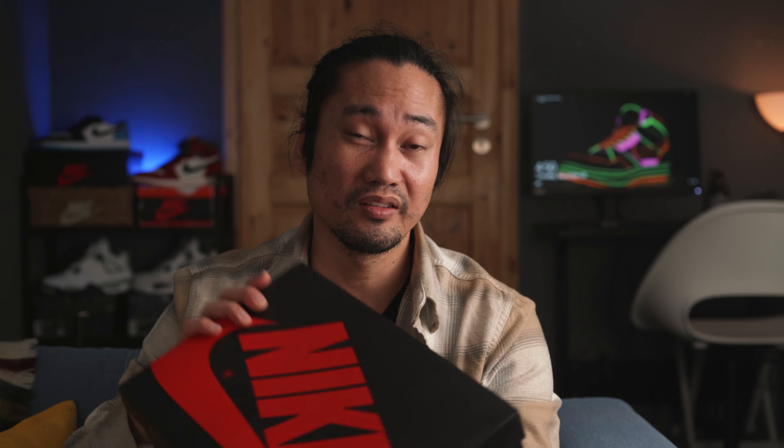There are also some hidden custom brandings which can be revealed if you flip the back heel tabs, including custom skull designs. Unfortunately, nothing special on the box, which kind of ruins the unboxing experience — it came only with the normal Jordan 1 Lo OG black box.